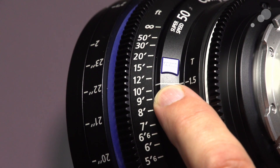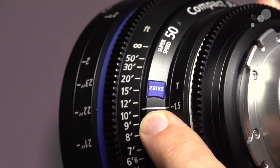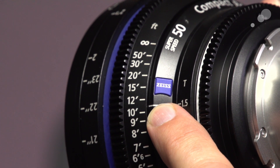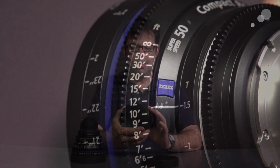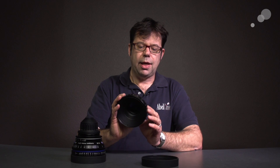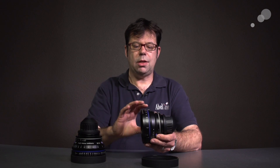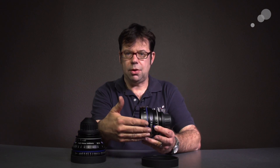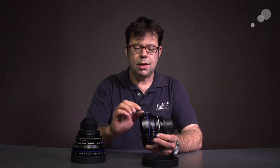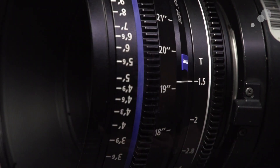They have been very generous in allocating the marks for focus, and on top of that they've also angled the actual focus scale itself, so if you're operating by yourself it's just easier to see your scale. They have put the scale on both sides so you can pull focus from either the operator side or the assistant side of the lens, and it features a 32-pitch focus gear.